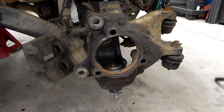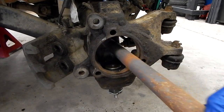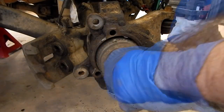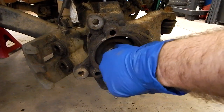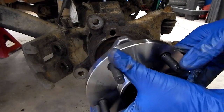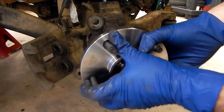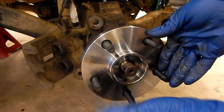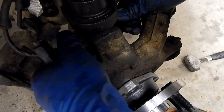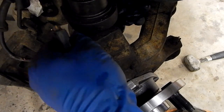Now we can reinstall our axle. We're ready to install our new bearing — get our new bearing installed, slide in the bolts, get those started. Then we'll reinstall our ABS sensor. Make sure you have your bracket reinstalled — it's the same bolt.